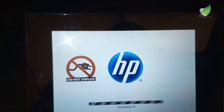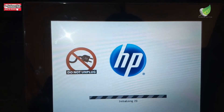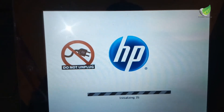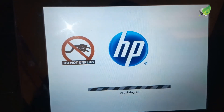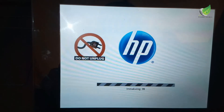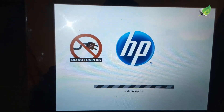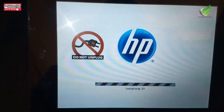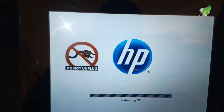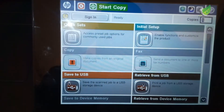If you haven't done so already, I would like you to like and subscribe to the channel. I have a lot of videos on how to fix different office equipment — from printers to scanners, CCTV, PBX, intercom, network cable wiring, network ports, and different kinds of office equipment on my channel. Just like and subscribe.